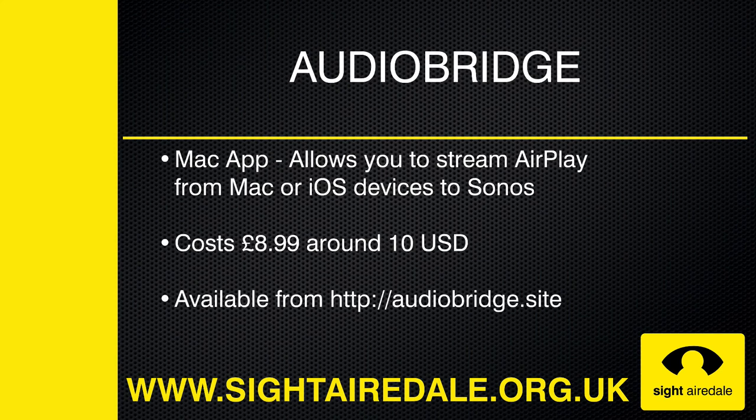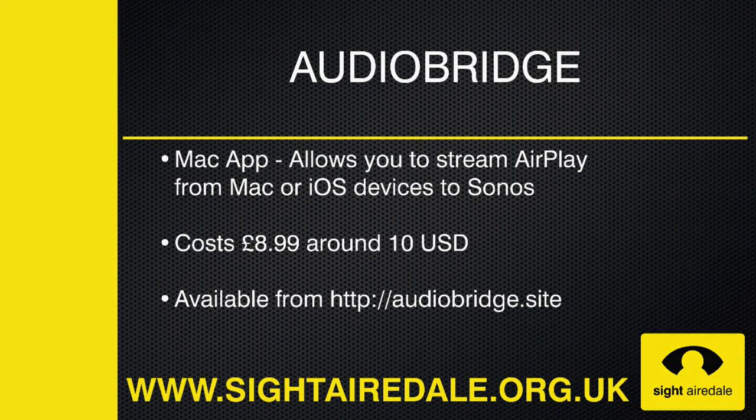If you can't wait until then, in this video I'll show you how to use AudioBridge on your Mac to stream AirPlay content from your iOS device or Mac to any Sonos speaker on the same network. It costs around £8.99, which is around US$10, and it's available from audiobridge.site.